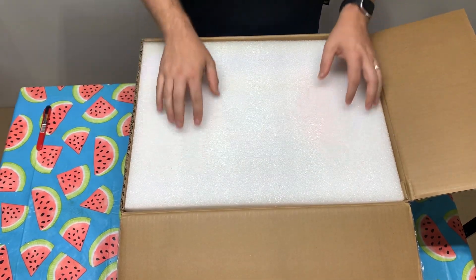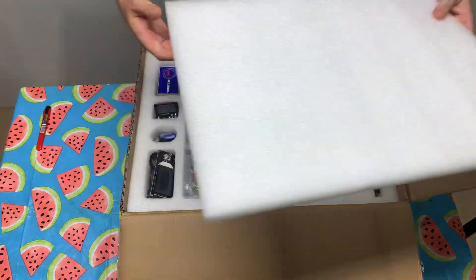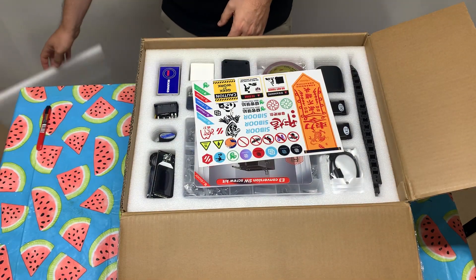Pretty dense, packaged pretty well — about an inch thick styrofoam. All right, here we go.